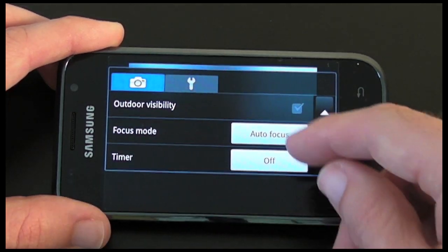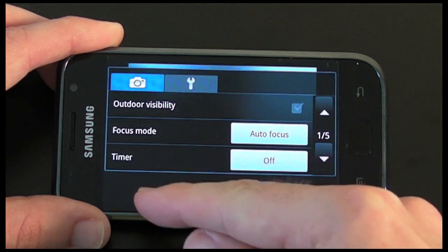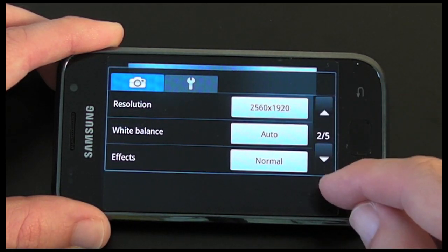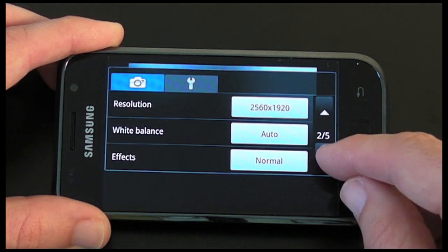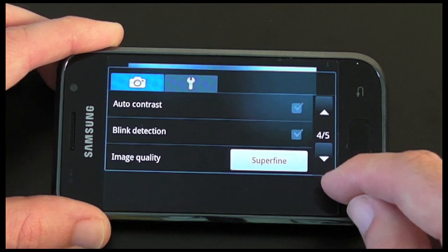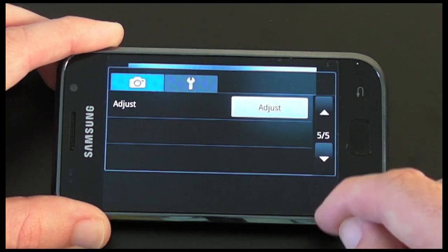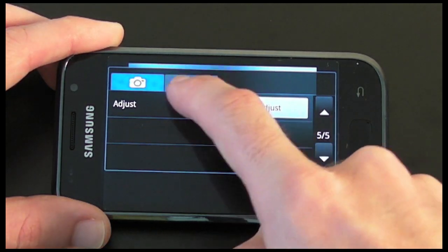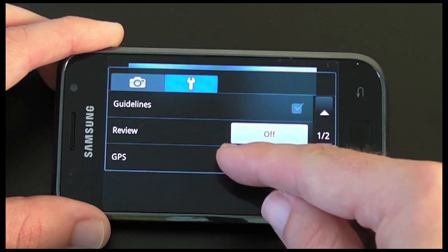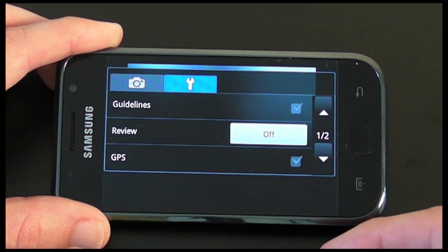In the settings I've got outdoor visibility, which changes the contrast of the screen, focus mode, timer, resolution — currently set to the maximum — white balance, effects, ISO settings, metering, anti-shake, auto contrast, blink detection, image quality, and adjust. If I go across to the settings menu I've got guidelines, reviewing the photo on and off — so it can show the photo on screen after I've taken it.